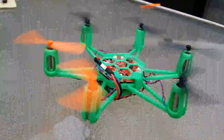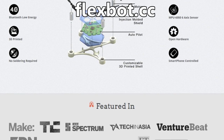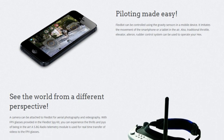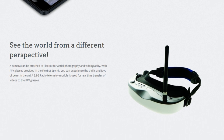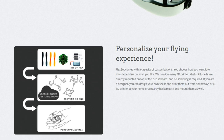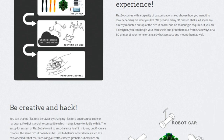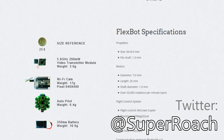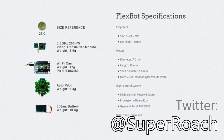Looks pretty good, eh? Just to wrap this up, this one I got was the hexacopter. I got this because it's going to come with a camera so you can do video recording with it. That hasn't come yet, and it will be good to see what that's like when it does. Flexbot.cc — it's pretty good, I liked it. The app just worked, which is nice. Good stuff.